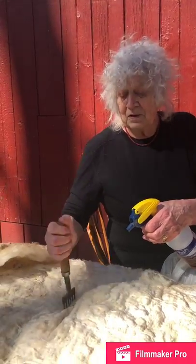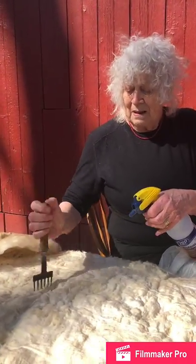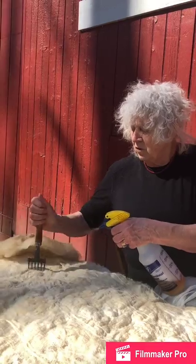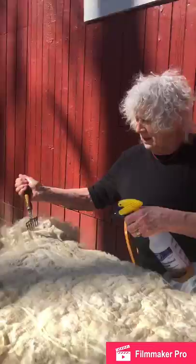So we do this whole fleece this way, then we'll massage it and roll it — massage it, roll it, massage it, and wash it. But we'll show you that later; we'll just show you this so you get the feeling for the beginning.